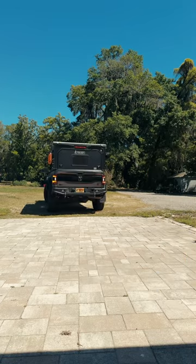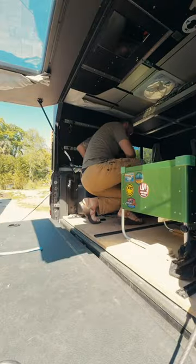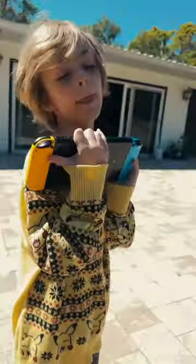Believe it or not, I'm going on a camping trip tomorrow, which I'm pretty stoked about. We're staying local, doing a leg of the Florida Adventure Trail. Y'all like Sam's socks — it's actually pretty rare for him to have a shirt on.